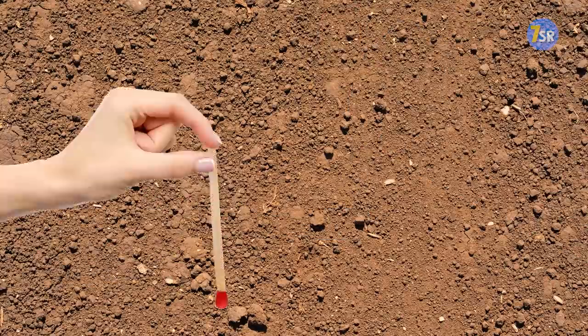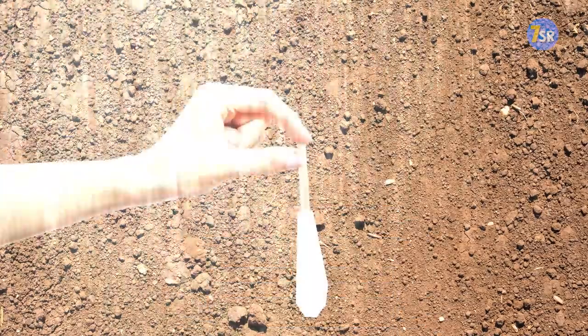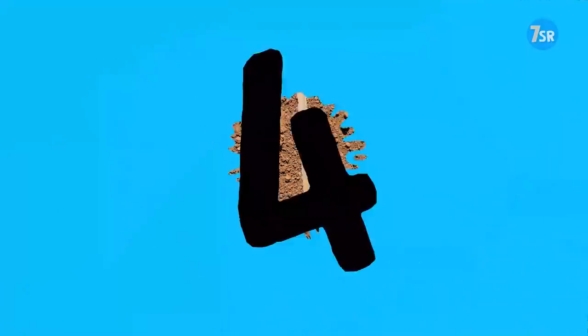Another way to ensure that your matchsticks will work when you need them is to cover their heads in wax. It's easy to do — just dip the matches into hot wax and let them dry. It'll make them waterproof, and to use one, you'll just have to scrape the wax off the match head.